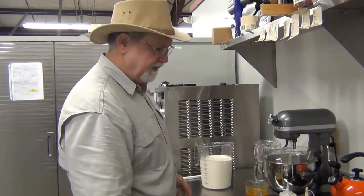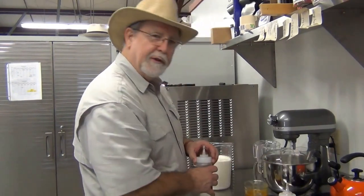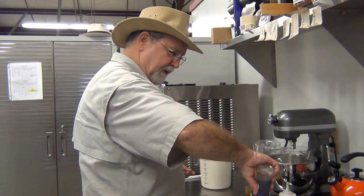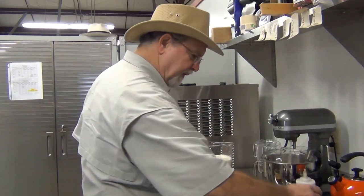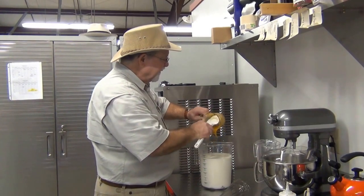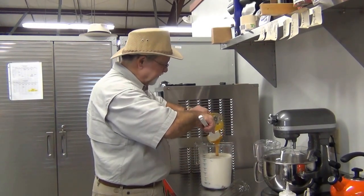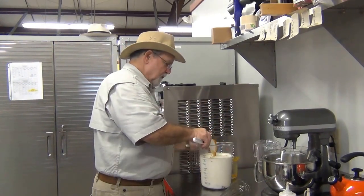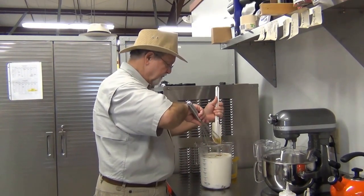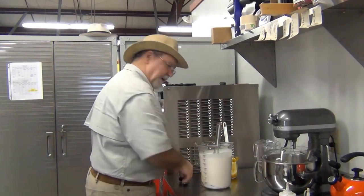I'll get into the refrigerator and pull out my eggnog base. Let's sanitize. In the meantime, we'll go ahead and measure out the vanilla for this particular ice cream. We'll be using 0.6 ounces of vanilla. And then we'll mix it up before we put it in the batch freezer. It's not essential to do that for most ingredients, but I'm going to go ahead and mix this one today the other way.